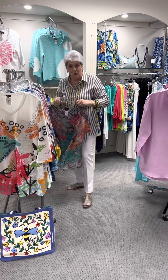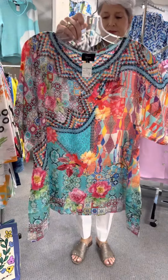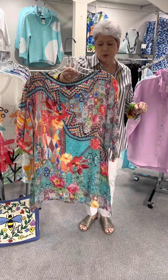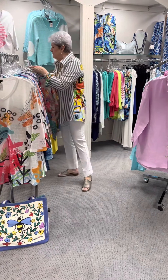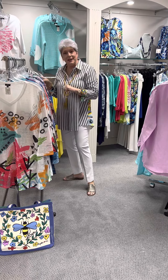Here is one more in the same washable silk, but this is more of a shorter sleeve and it has a plain neck — so this would be great to accessorize with, or you could do this as a layering piece if you wanted to wear it with a jacket. Here again, priced at $90. In this one I have a small, a medium, a large, and an extra large.